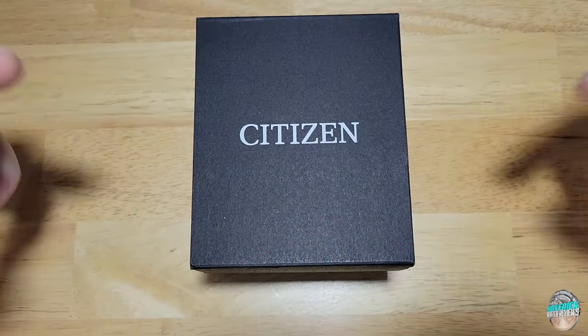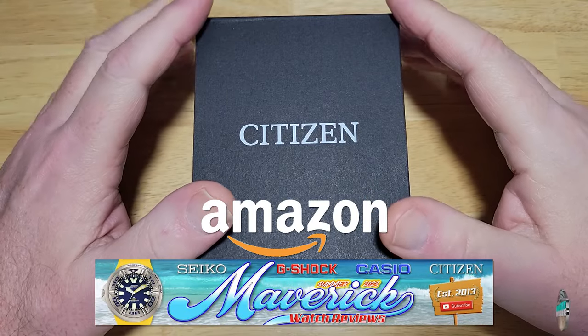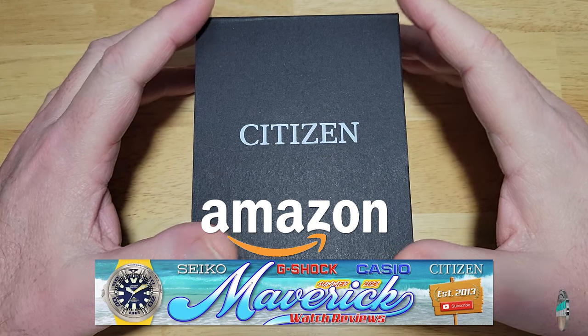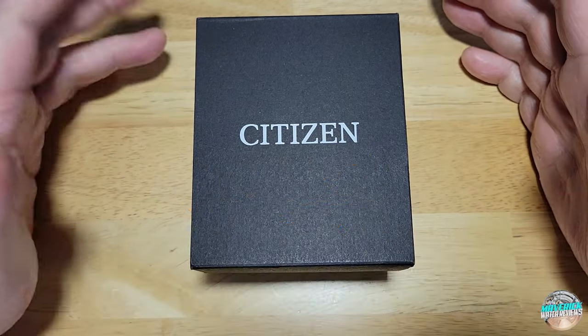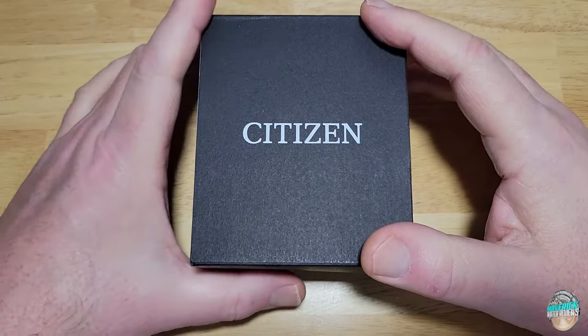All right guys, we'll get into this thing, but first check out my Amazon shopping channel. If you like this or any of the other watches I reviewed on my channel, I get a very small commission from my Amazon store. If you decide to buy something there, I really do appreciate it. So with that being said, let's check this thing out.